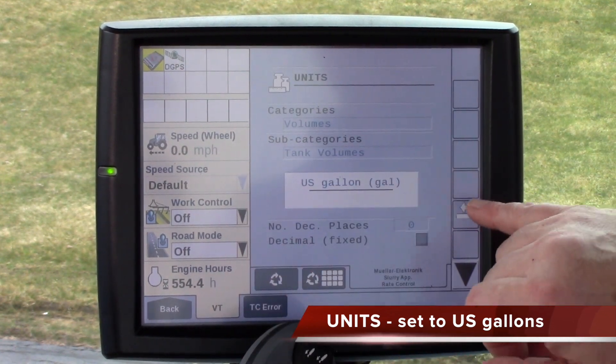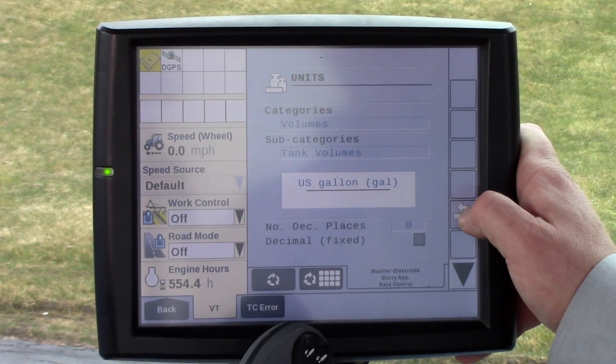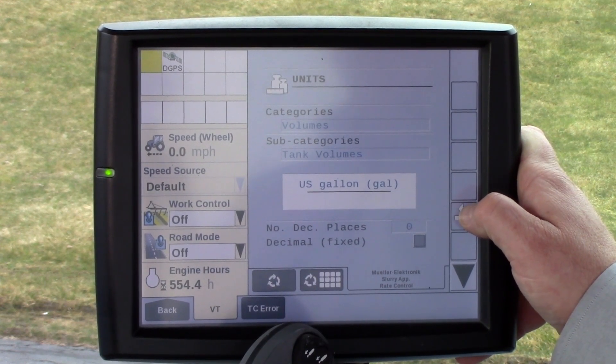After you change this and hit the back key, the display and ECU will most generally cycle power and reboot.